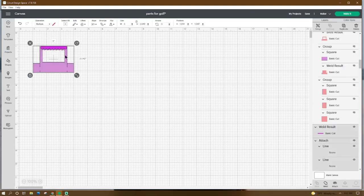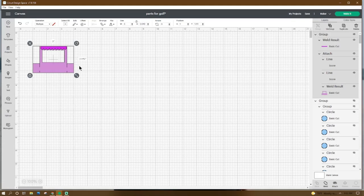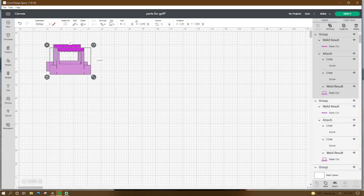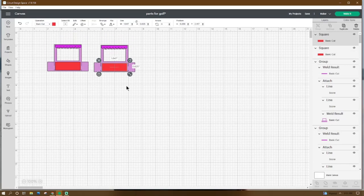Group this together, then right-click duplicate and flip horizontal. Go to Shapes, get a square, make it 1.847 by 0.65, right-click duplicate so you have one for each window. If you want one on the inside too, duplicate two more times.